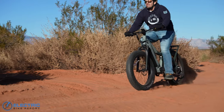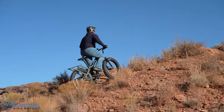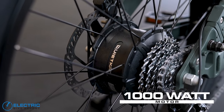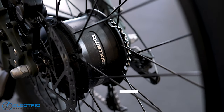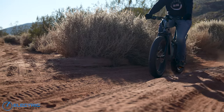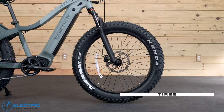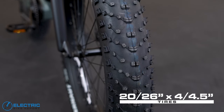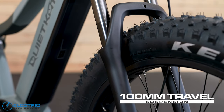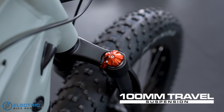Back to all-terrain bikes — there are a few key elements we usually look for, starting with a powerful motor. The Ranger is equipped with a 1,000-watt rear hub motor from Bafang, so it definitely has that part taken care of. Good off-road tires and suspension are just as important, and those are covered too. We have a set of Kenda Juggernaut tires, either 20-inch by 4-inch or 26-inch by 4.5-inch depending on frame size, and a coil suspension fork from Mozo with 100 millimeters of travel — plenty of room to soak up those bumps.